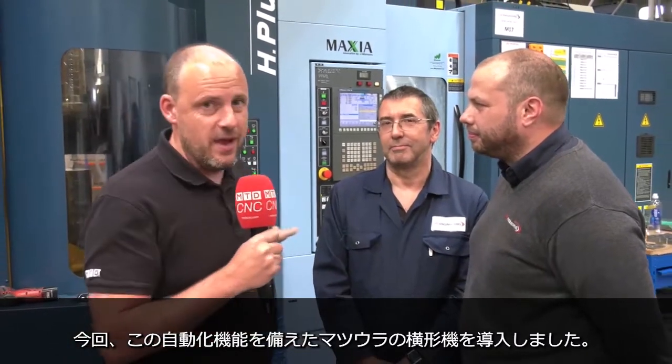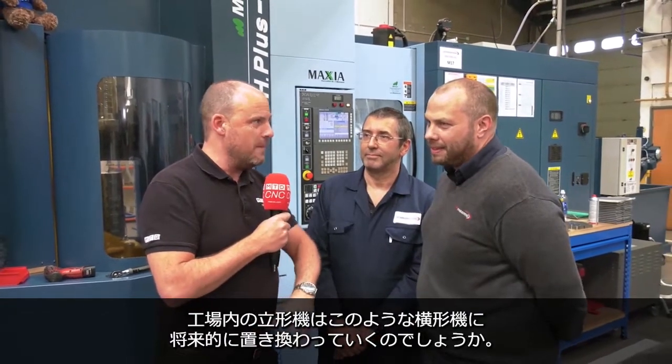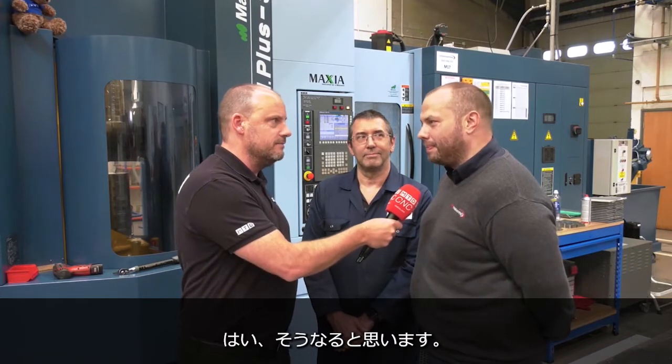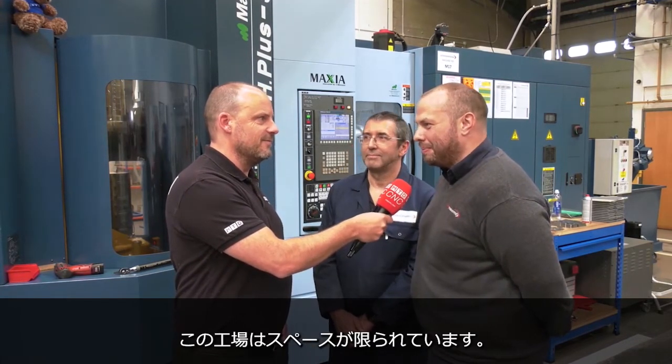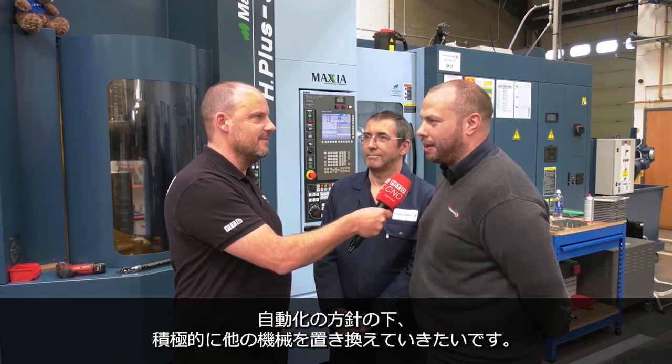So here we are at SRD Engineering. Used to use all vertical machining centres and now horizontal here — not to replace but to add to. Do you think all your verticals in this shop, in time, will be going down the track of the horizontal? I can see us adding more. We're running out of space as usual in this building, but I think we will be replacing a lot of the old machines going down this route.